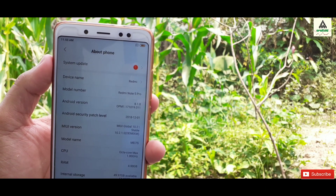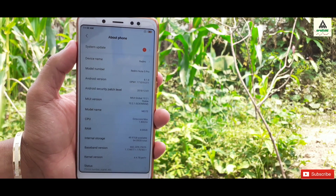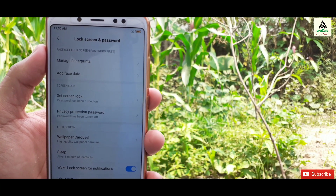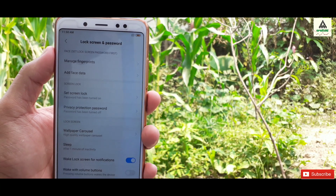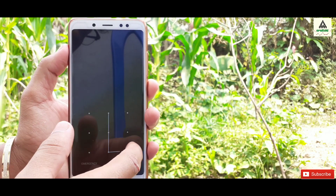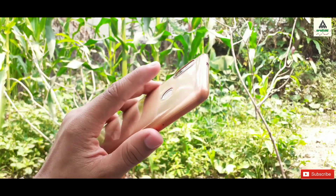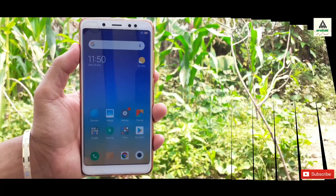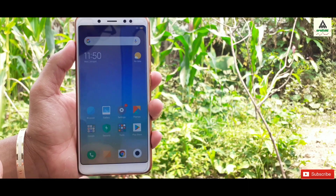As you can see here, this is Redmi Note 5 Pro and I have put a pattern lock as well as the fingerprint lock on it. I will now show you the pattern lock as well as the fingerprint lock. As you can see, this is the pattern lock of my phone and this is the fingerprint lock. Both fingerprint and pattern lock are set here.